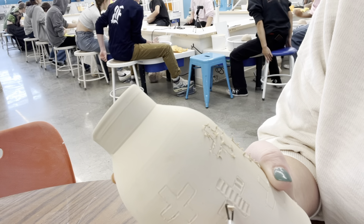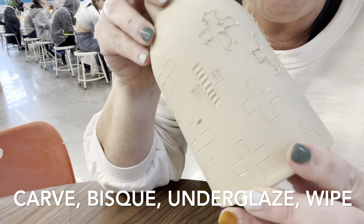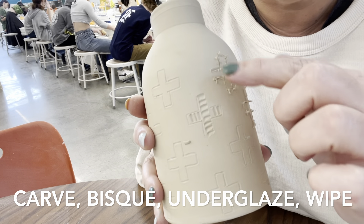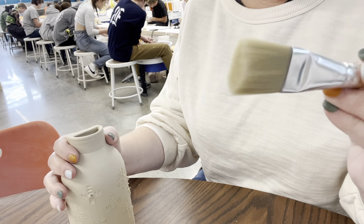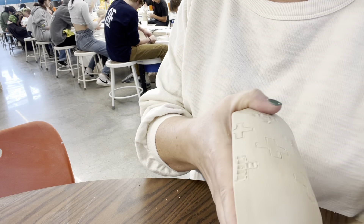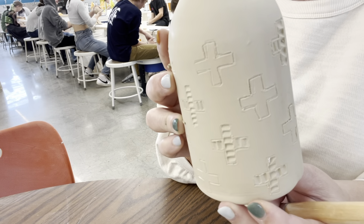You can use the carving tool to make your piece even more interesting. With the carving technique, you carve it in the leather-hard state, then bisque fire it. After it comes out of the bisque, you'll do an underglaze wash — brushing it over the surface and then wiping it off — so the underglaze stays in all the carved areas and gives it a really cool look. Then you clear glaze it. I like to use a stiffer brush — once the clay has had a chance to dry a bit, go in and brush off those crusties for a nice clean look.